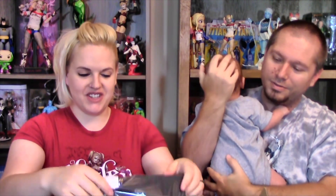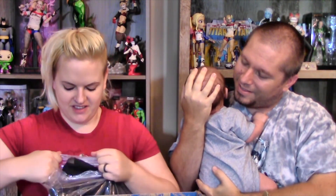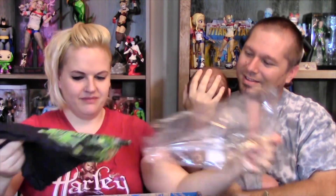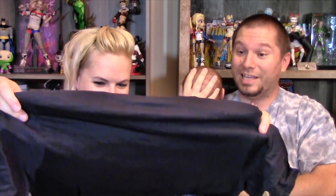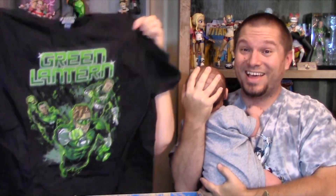Cool, t-shirt right on top. It's very colorful. That's awesome, and it's in my size. That's really cool. I love Green Lantern and I think this is in my size — it's a small. That's a really cool shirt. Yeah, it's dope. I like that shirt a lot.